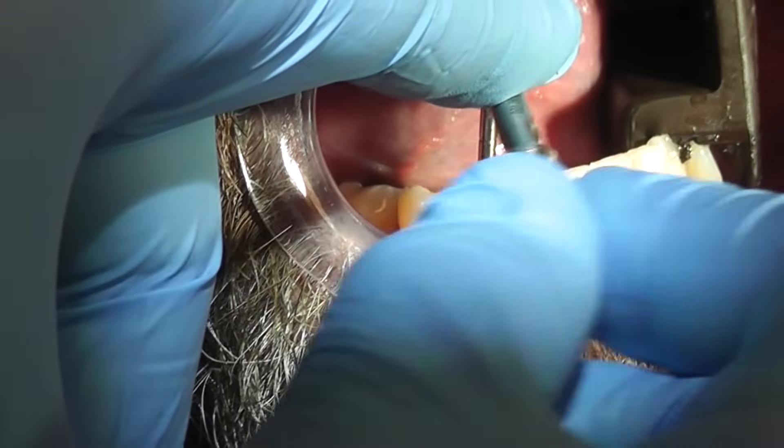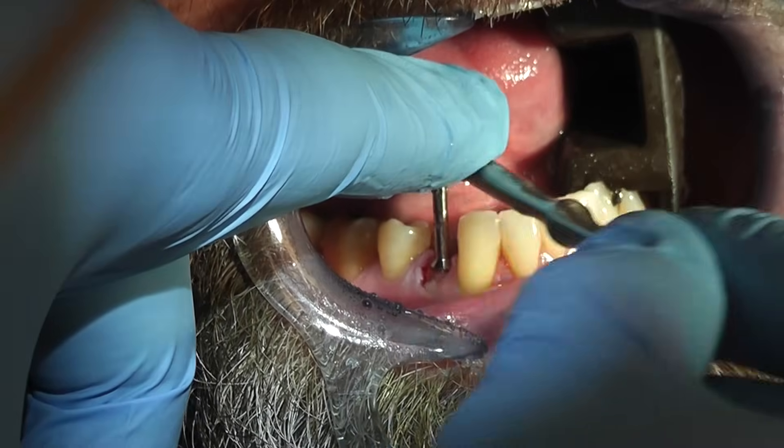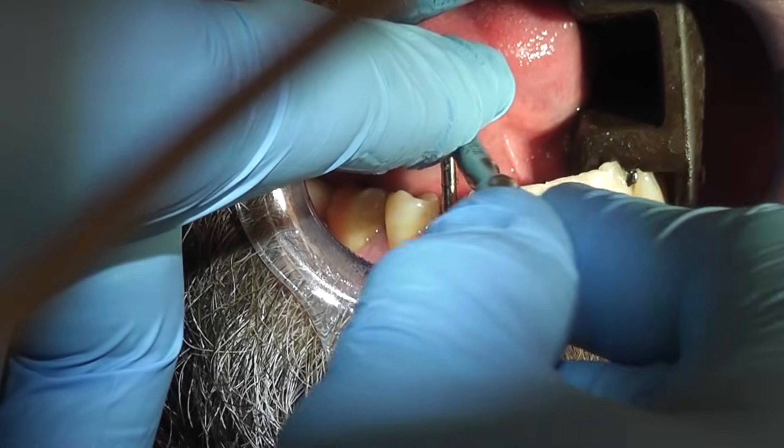Use the ratchet to place the selected extract screw in the root. Place one finger on the extract screw head to stabilize the screw and turn the extract ratchet clockwise. Placement of the Easy Extract screw is completed when the screw thread is fully inserted into the root to the shoulder.